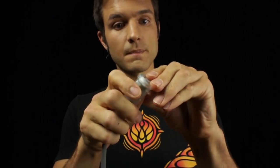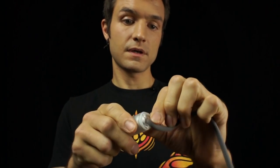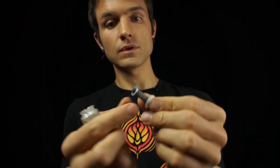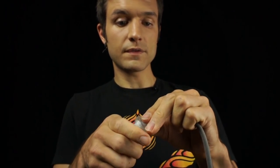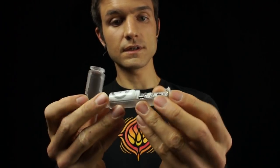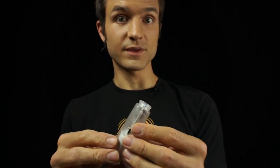The C-ring holds the bottom of the capsule shut, and at the top there is an O-ring that holds the top shut. The leash connects to the capsule with a washer that fits inside. Without the C-ring or the O-ring, you can see inside the capsule. This is all fragile in here, so don't go messing with it.